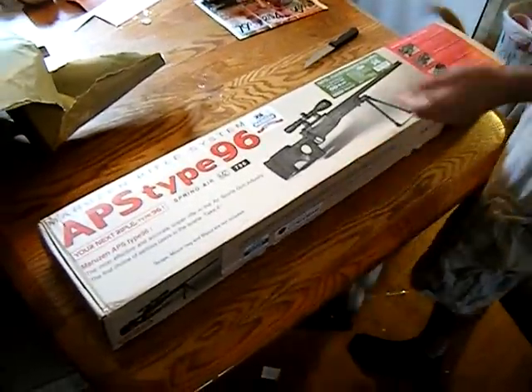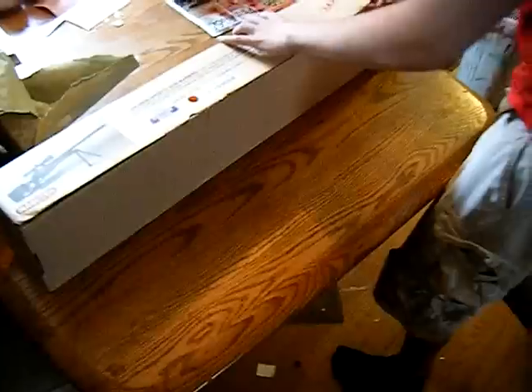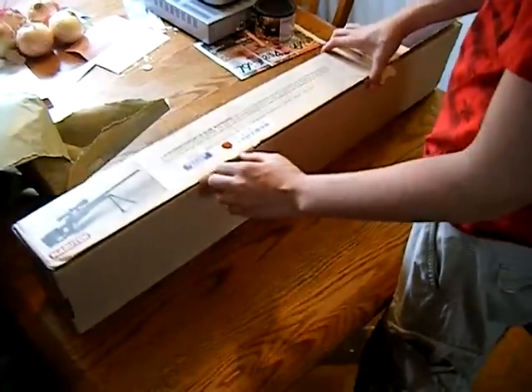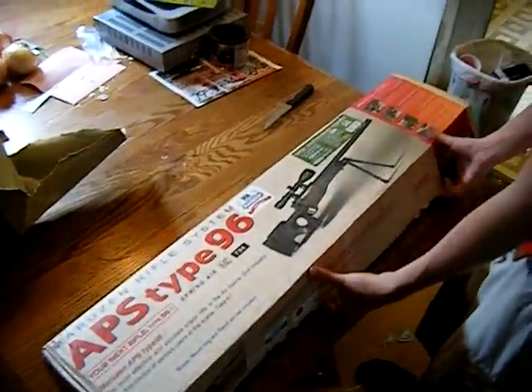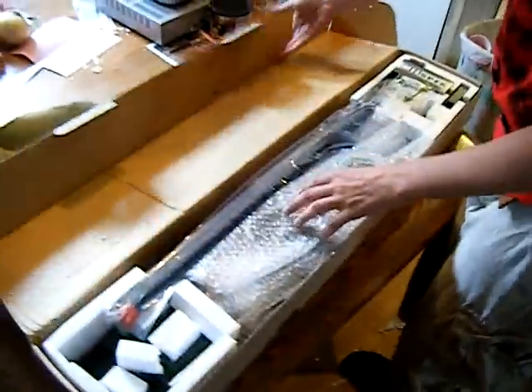It comes with a scope and bipod. Nice. How many feet per second on this thing? Stock it's 300, but fully upgradable to like 650 if you wanted to. Now are you gonna upgrade it? Of course.